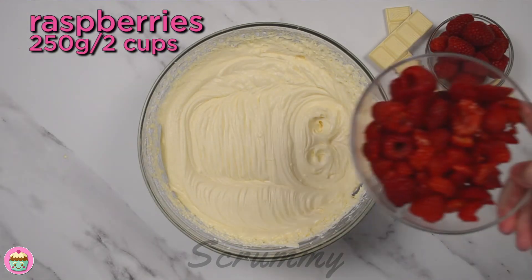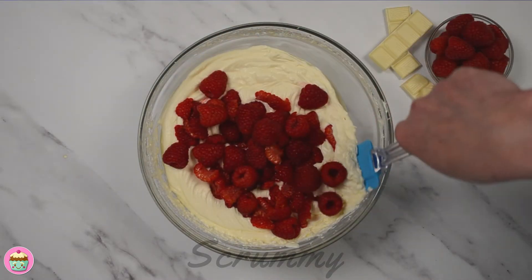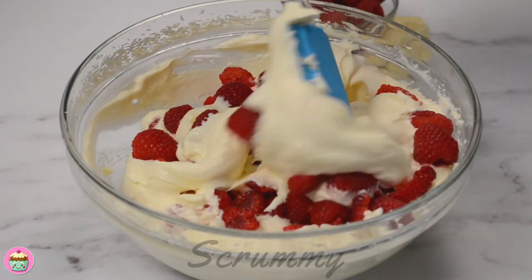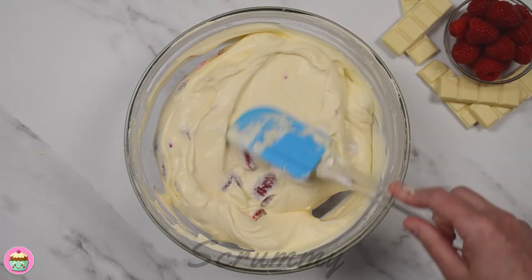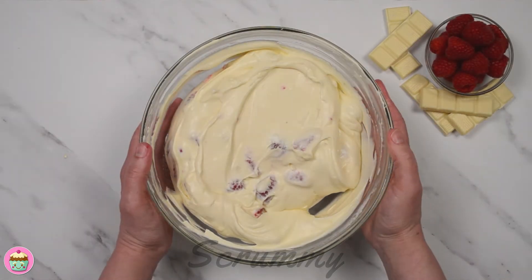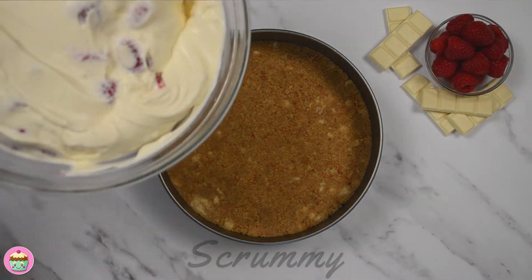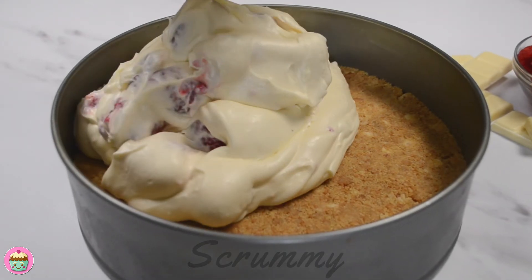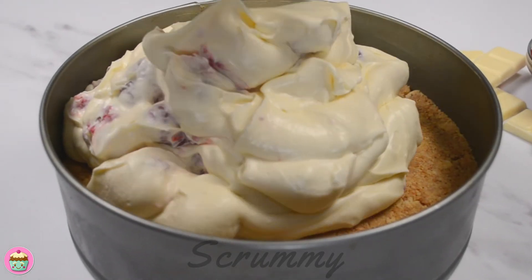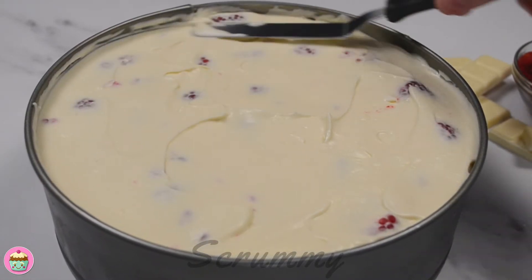Add the raspberries and fold them in very gently into the cream cheese filling so they don't break up. I wouldn't recommend using frozen raspberries in this cheesecake as there's a lot of extra liquid in them and it will result in the cheesecake not setting well. That's it, all done. All we've left to do is take the cheesecake base out of the fridge and pour the filling on top of the biscuit base. This cheesecake is nice and thick and holds together great. Use a spoon to spread the filling out and if you have a palette knife you can use this to help smooth the top so it has a nice finish.